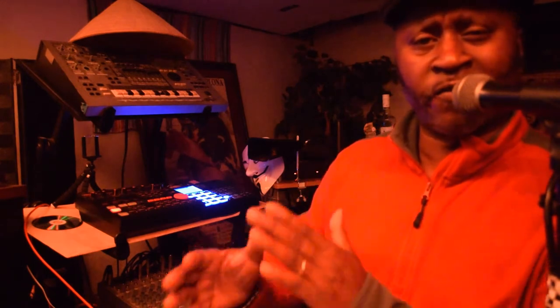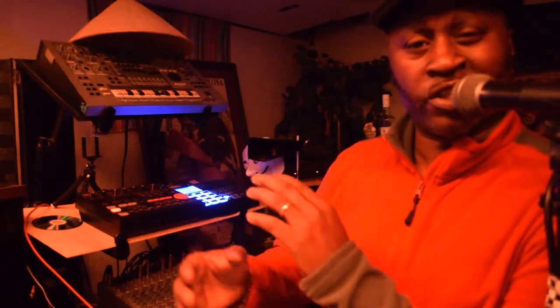All right y'all, let me try to figure out what I can do to kind of bring this to a conclusion.